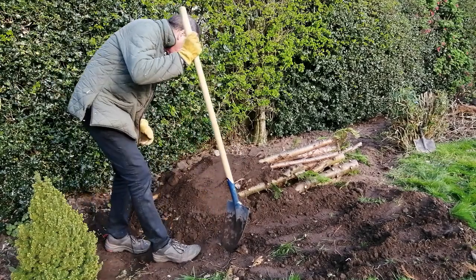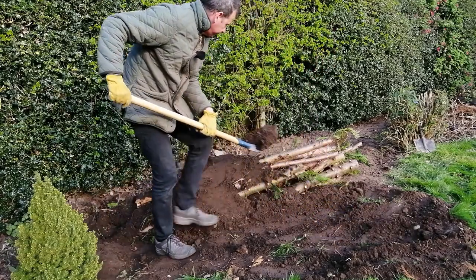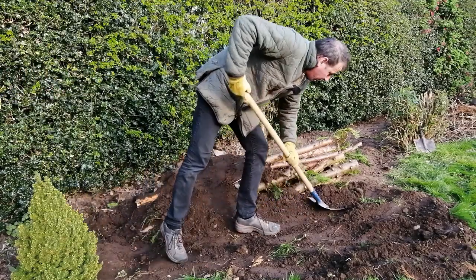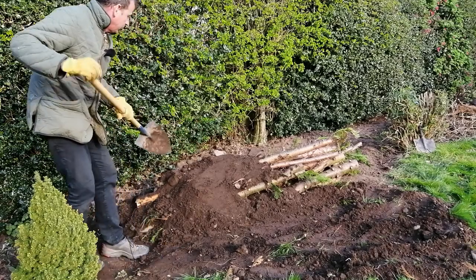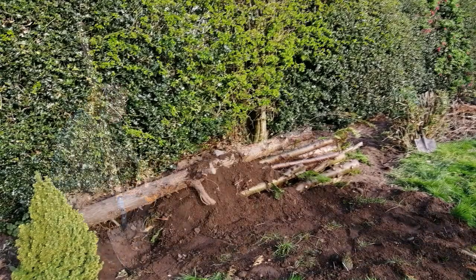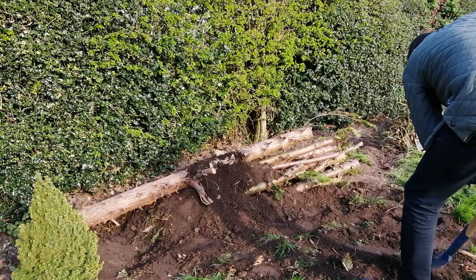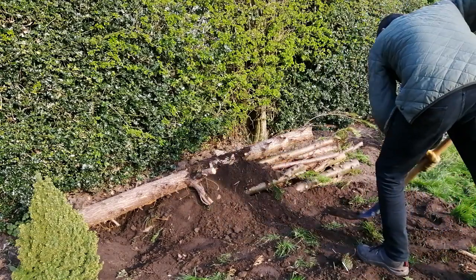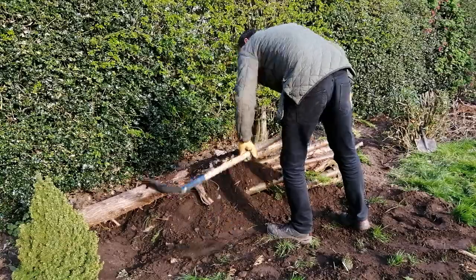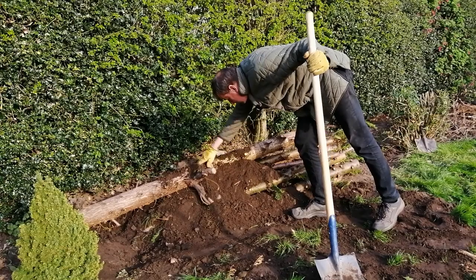My logs came from some large conifers I was removing and also a dying plum tree, so they were already on site. If you haven't got any on site, it might be an idea to ask a neighbour or a local tree surgeon. That way you are creating an additional new habitat or ecosystem for wildlife. I'm just scooping up the last bits of soil to go on top of some of these chunky specimen logs.